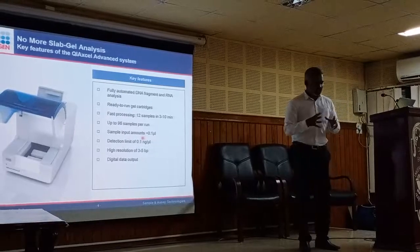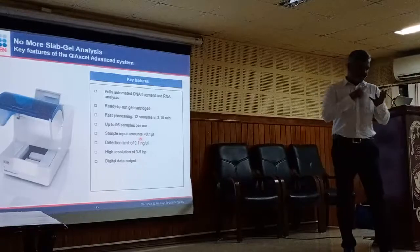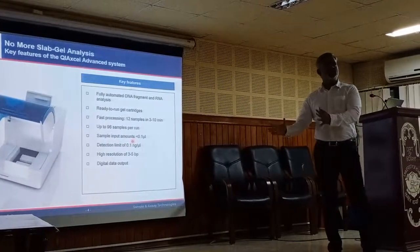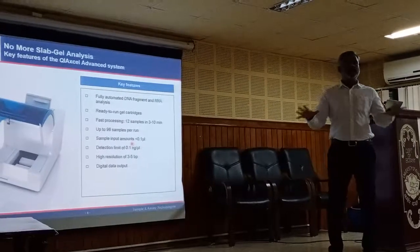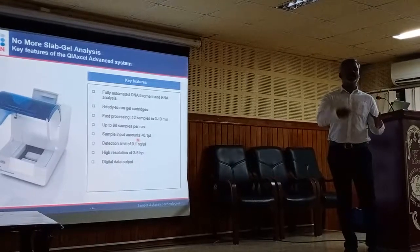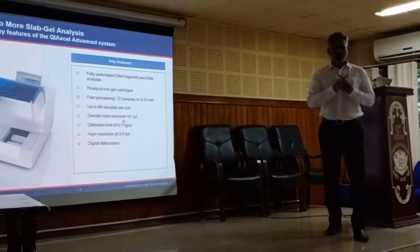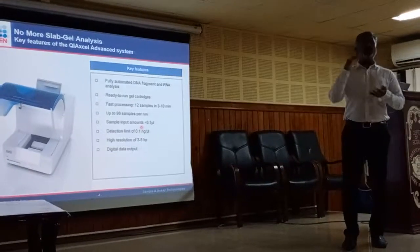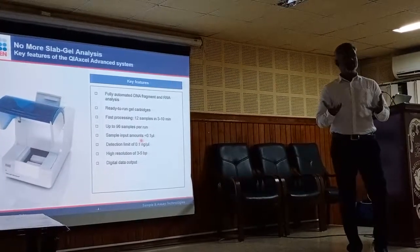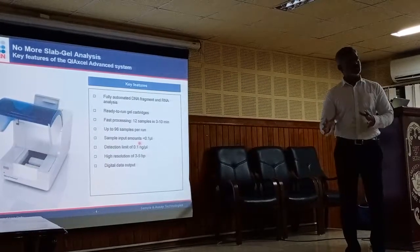The data output is digital, so you don't need a gel documentation system. When this system is in the lab, you don't need an electrophoresis unit, no power pack, and no gel documentation system. You don't have to cast agarose gel — 2% or 1% — and you don't have to prepare bottles of buffer. Importantly, you don't have to handle ethidium bromide.